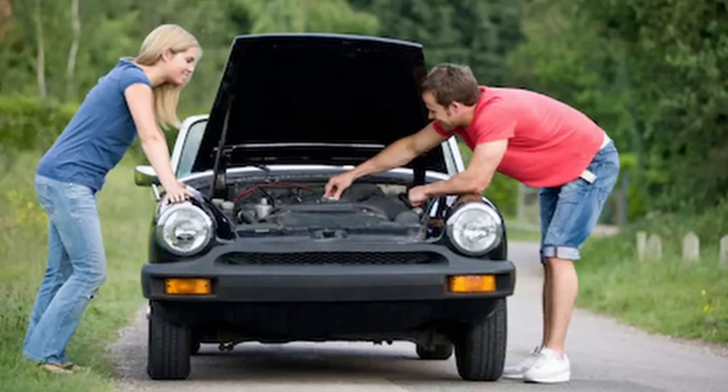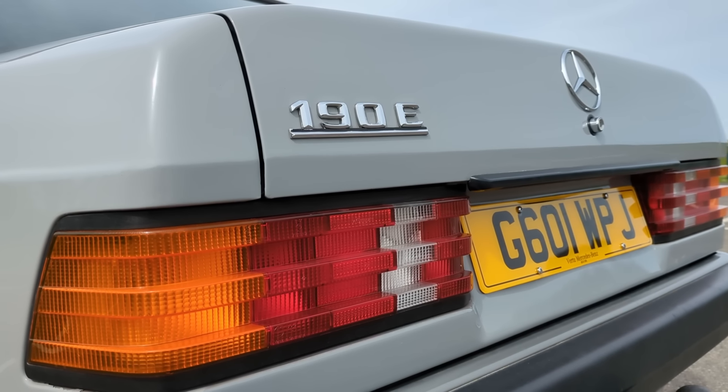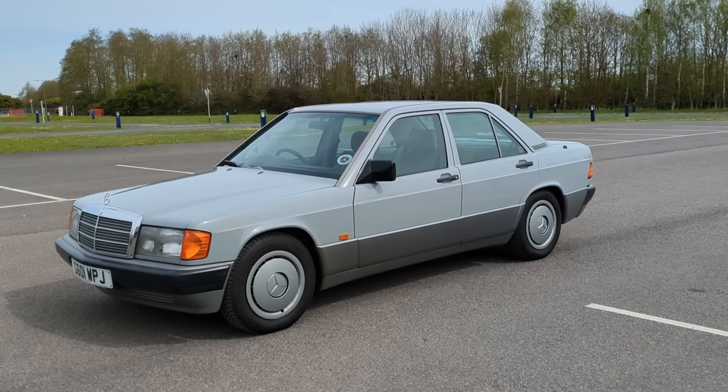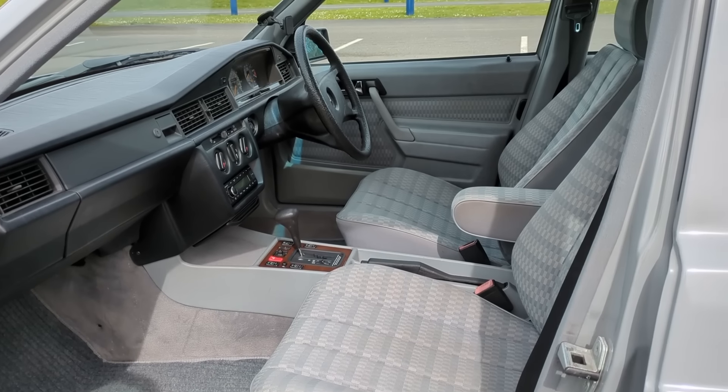What is classic car ownership about? Is it about breaking down in the rain in a lay-by on the motorway and having to fettle your carburettors to get your engine running? For some people it is, and fair play to them. But for me personally, in a classic car I want something you can rely on but that still has that quirky classic nature. I think that's what this Mercedes-Benz 190E does.